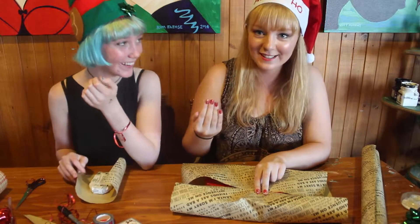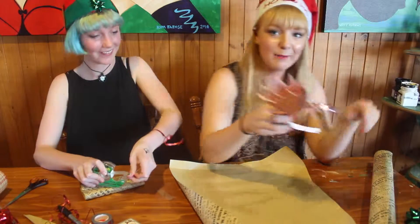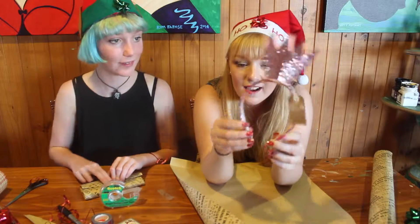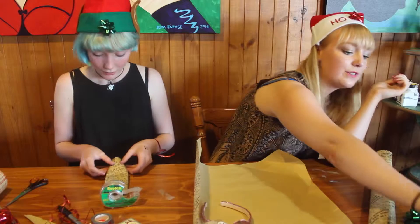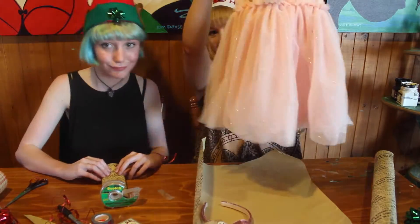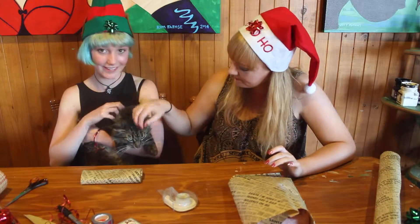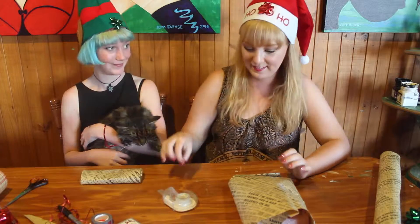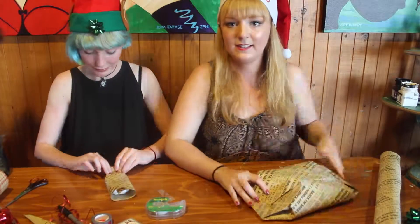I'm so good at this usually. We'll wrap that next - I'm gonna wrap my niece's present, which is a little pink crown. It just reminds me of 'Where the Wild Things Are.' And look, this is my cat - his name's Finnick.